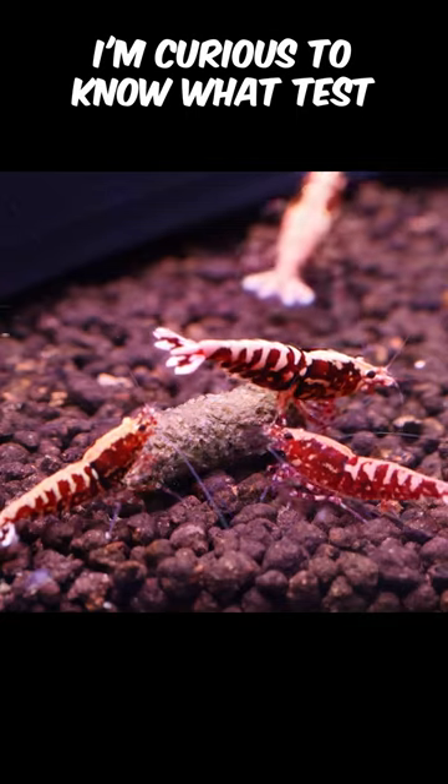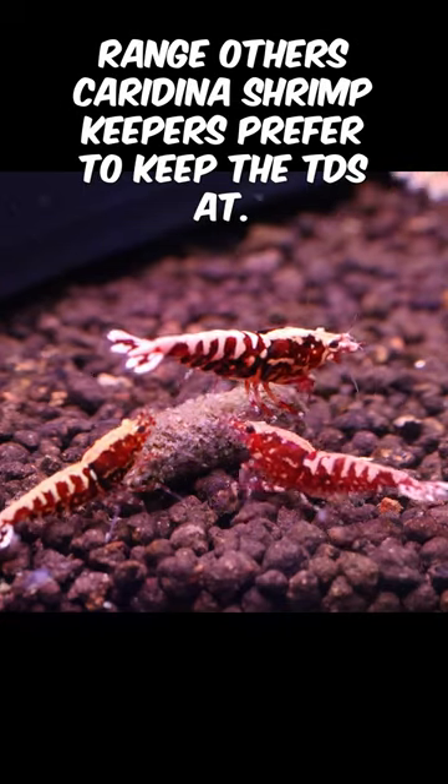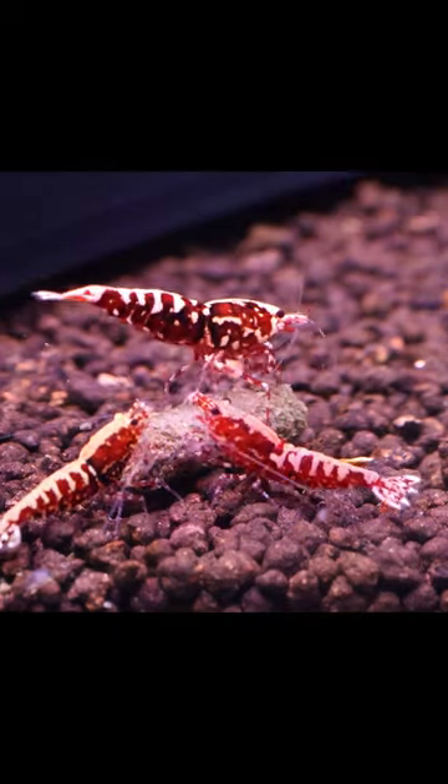I'm curious to know what TDS range other caradina shrimp keepers prefer to keep their tanks at. Let's discuss.